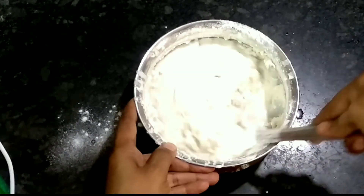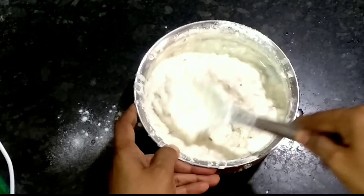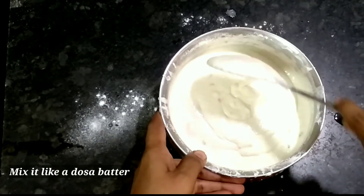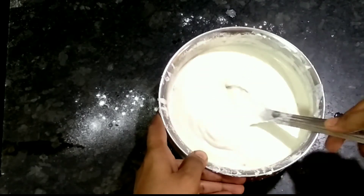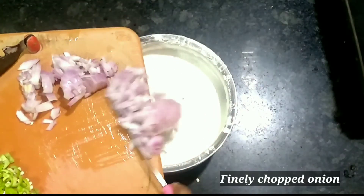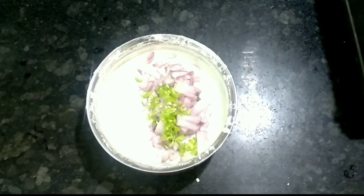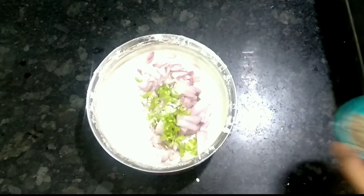I am going to adjust the quantity for 4 members. I am going to use a bottle of milk. I will use a little bit of water for half an hour. After the heat, we will add 1 teaspoon of soda.